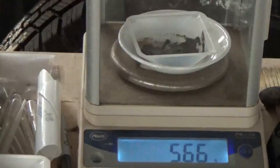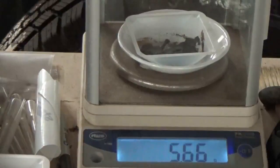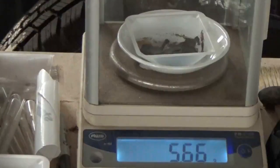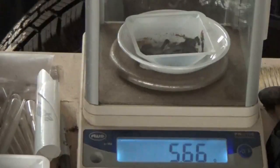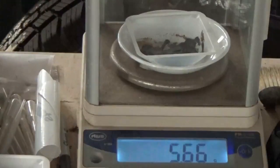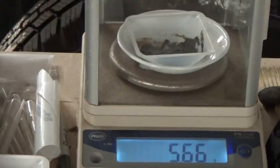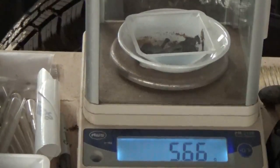The dried sponge weight on number one is 5.66 grams. Out of a little under a pound and a half, we got a dried sponge weight of 5.66 grams. As soon as I get some more zinc in, I'm going to drop the other one and then we will combine them.